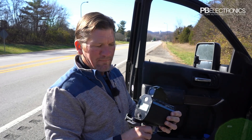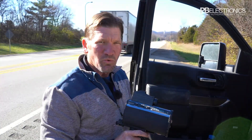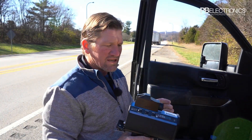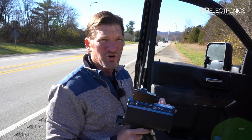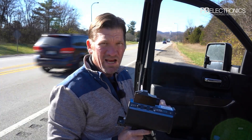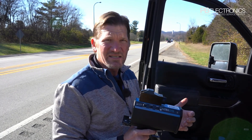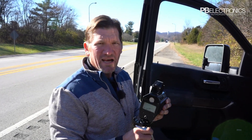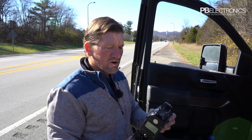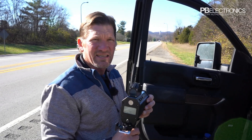This laser has been out about 20 years. LTI makes everything from survey equipment to Bushnell range finders to proximity lasers — anything having to do with lasers, LTI is the world's leader. They've sold maybe 60,000 to 70,000 of these units.